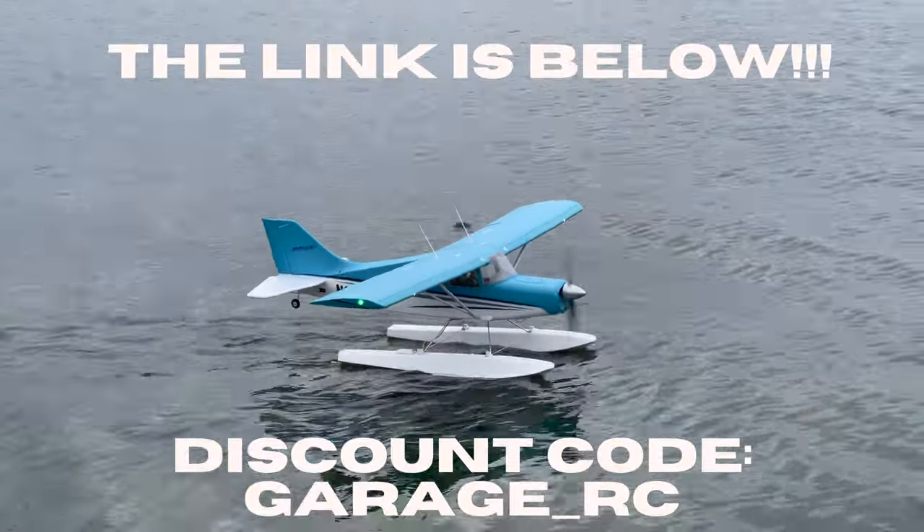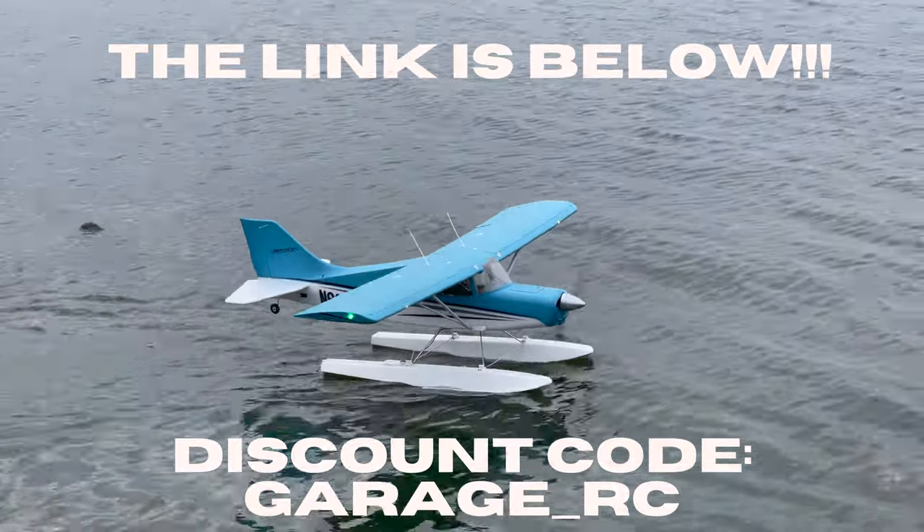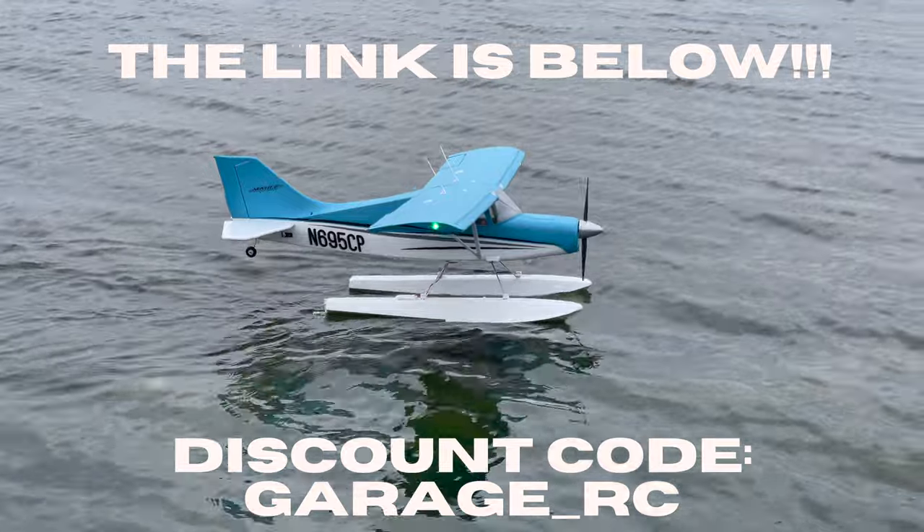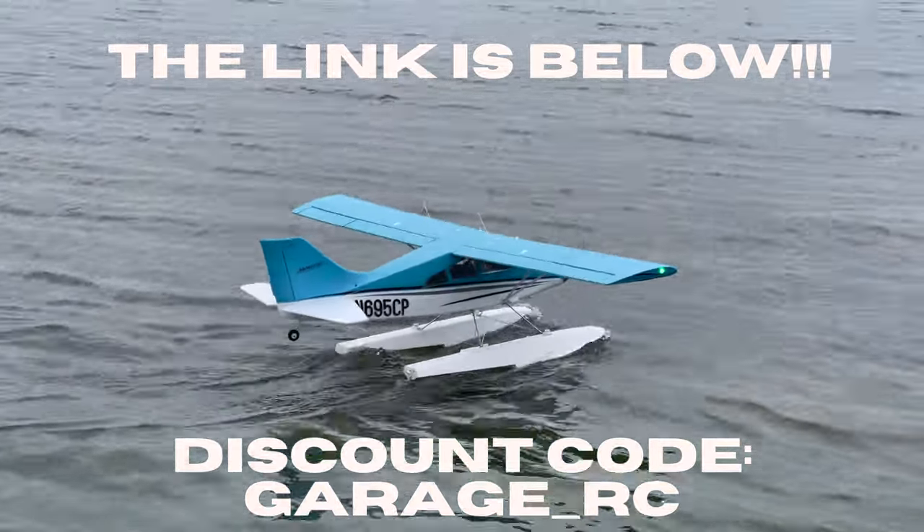As always guys, if you're interested in this plane, I'm going to leave the link to it below. If you guys purchase it through my link, it of course helps my channel. I have a discount code for you guys — GarageRC is going to get you some money off. Make sure you add that at checkout.